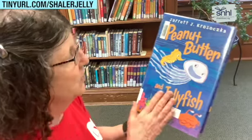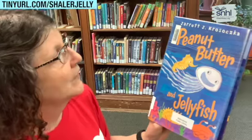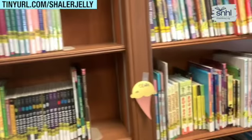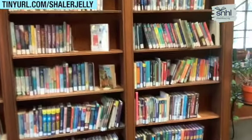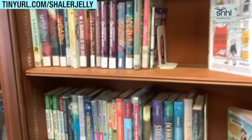We're back! Peanut Butter and Jellyfish — while you are eating your jellyfish sandwich, I'm going to read. This is a cute book. Peanut Butter and Jellyfish by Jarrett Krosoczka. He also wrote the graphic novels — the Lunch Lady series, and they're wonderful. One of my most favorite authors in the whole wide world is Jack Gantos.